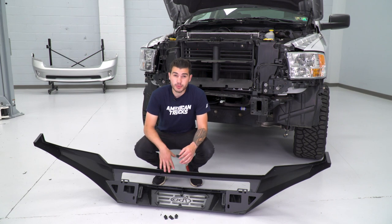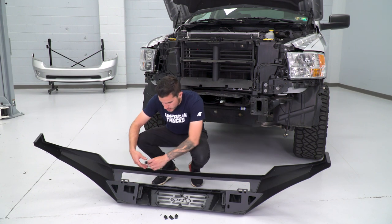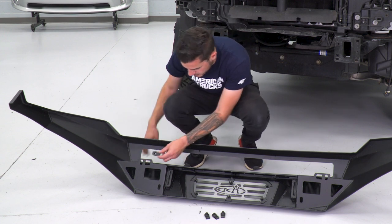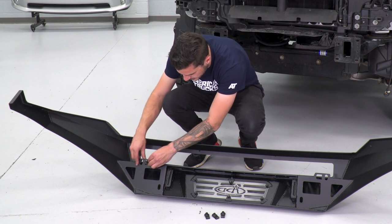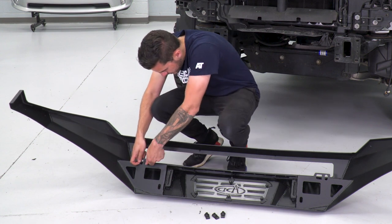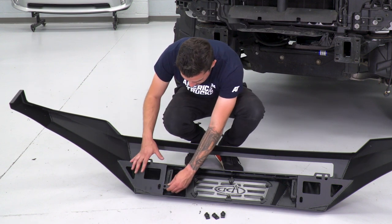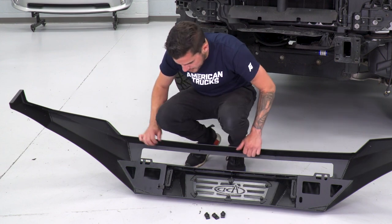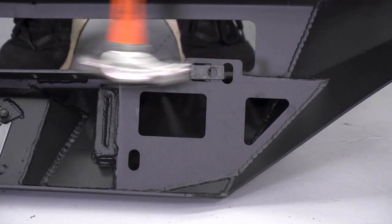Before we can actually mount our bumper on our 2014 Ram, we're going to have to install our threaded retainer clips. There are four of these, two for each side. Take your threaded side, make sure it's facing in with the bolt hole facing outward. That retainer pin is going to go around the slot so that your threading is in this hole. These are pretty tight so getting them in might be a little bit difficult — you can use a hammer or a flathead screwdriver to open them up a little bit. We'll pop those on, another one goes down here, and straight across. Do the same thing for the opposite side, using the hammer to push it through.